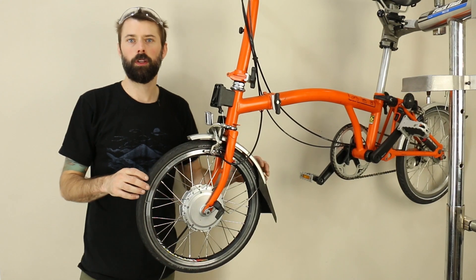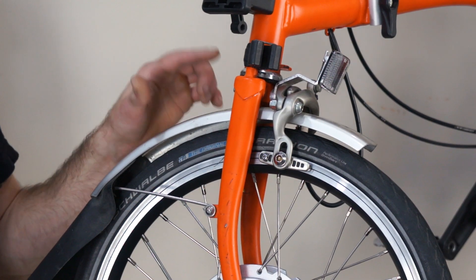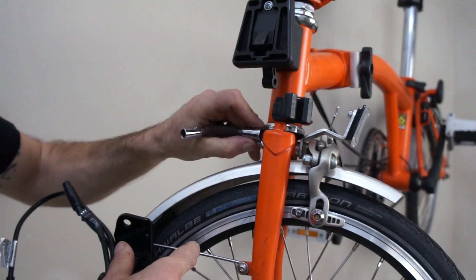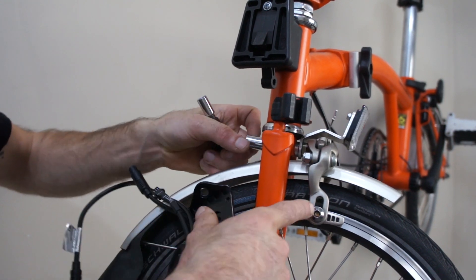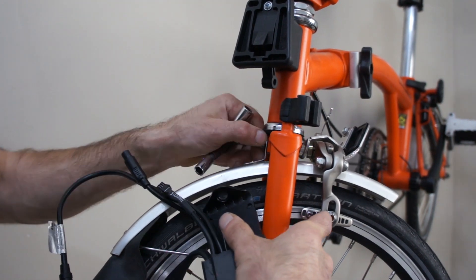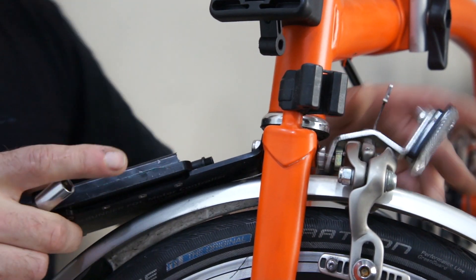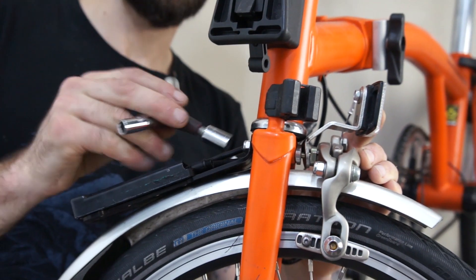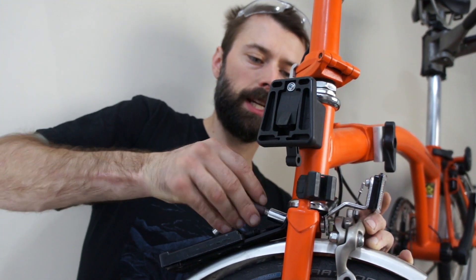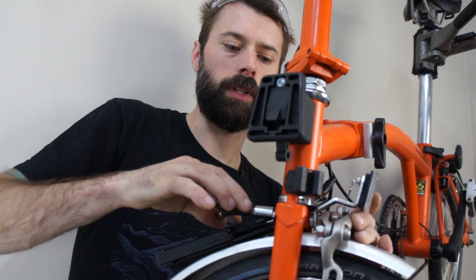Now that the motor is installed, we're going to move on to installing the motor controller. The motor controller goes on a bracket that attaches to the back side of the brake stud, and we include some hardware for that. Remove the small nylock nut — make sure you don't lose it. The bracket installs on the back side of that bolt, which also holds the front brake, so make sure it's torqued properly and check brake alignment before final tightening.